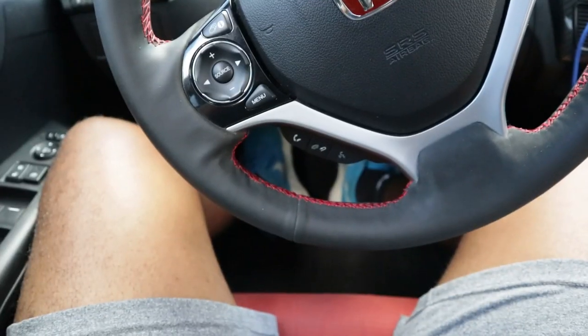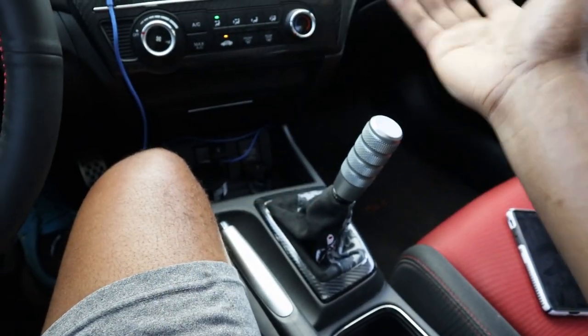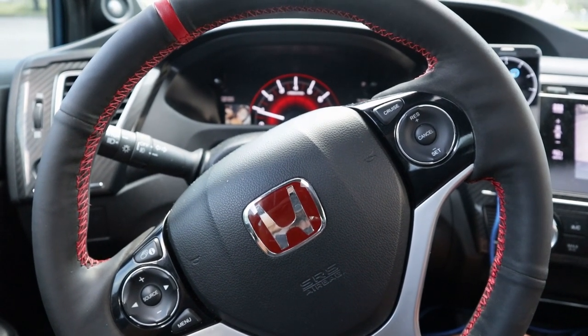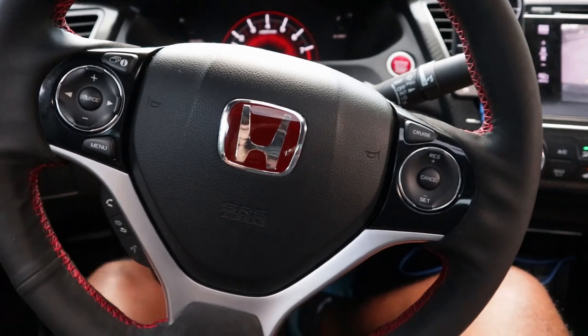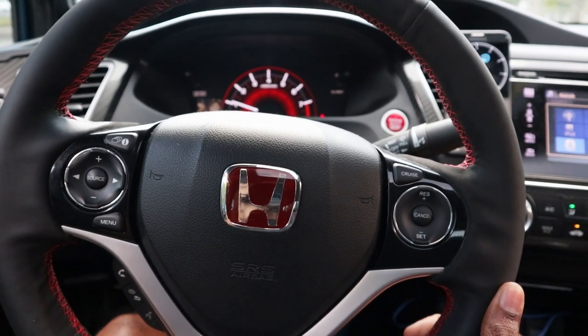Now for reverse: clutch in, shift all the way to the right and down — though this varies by car. Reverse is a little faster than first gear, so as you let go of the clutch you'll already start moving backward. Just add a little gas. Be careful — in reverse you move about twice as fast as in first gear, so you don't want to back into someone's car or hit something.